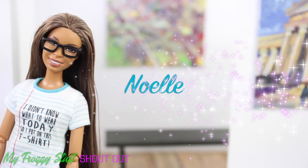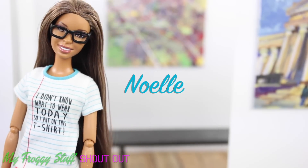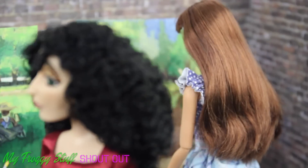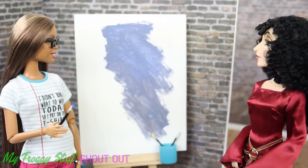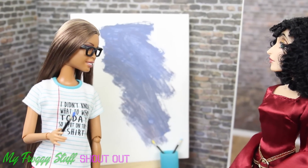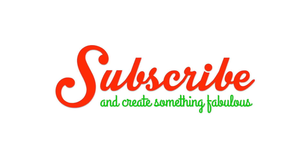We want to give a shout out to Noelle. I think it might be a cloud — not quite sure yet. We'll see you next time. Bye bye!